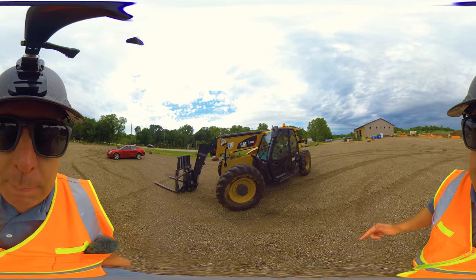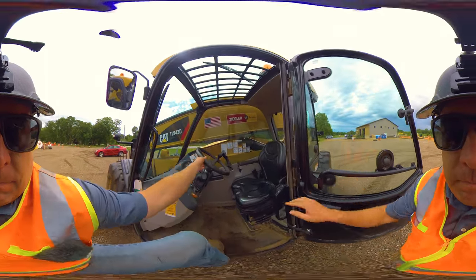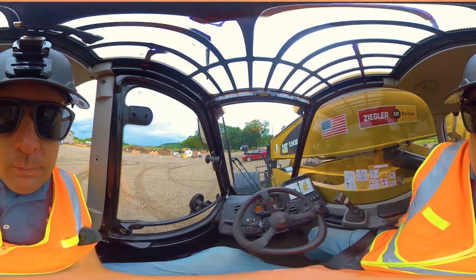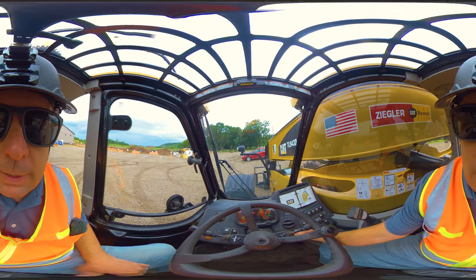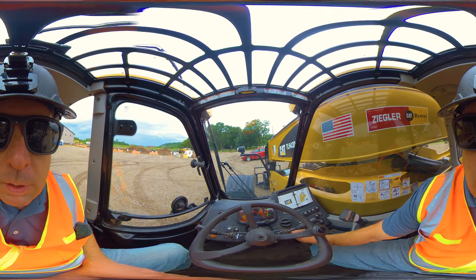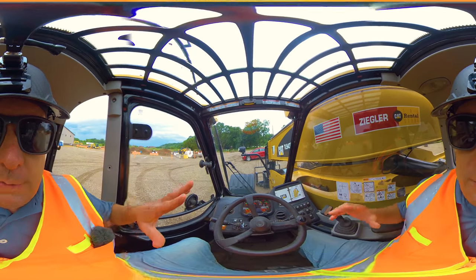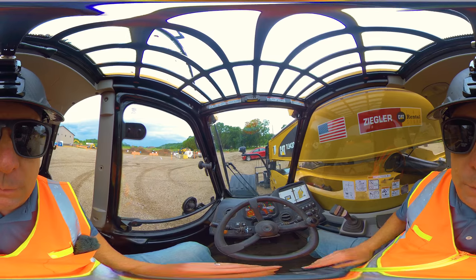Today is a 360 training video on how to operate a telehandler. First thing: three points of contact getting in, then seat belt. After you're secured, turn the key and make sure everything is operational. With 360 videos, the camera pans everywhere so you can see what I'm looking at — we make this as much a first-person view as possible.